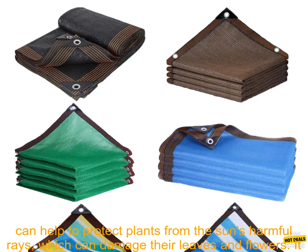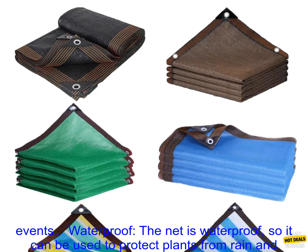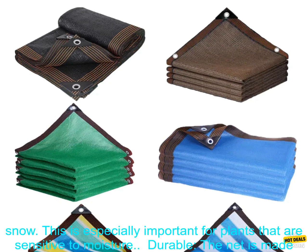Benefits. There are many benefits to using the 12-Pin Anti-UV HDPE Shading Net, including protection from the sun. The net can help to protect plants from the sun's harmful rays, which can damage their leaves and flowers. It can also be used to protect people from the sun's heat, making it a great option for outdoor events.